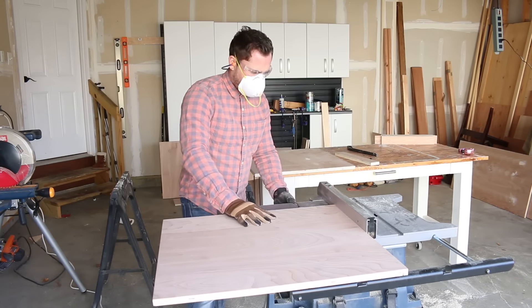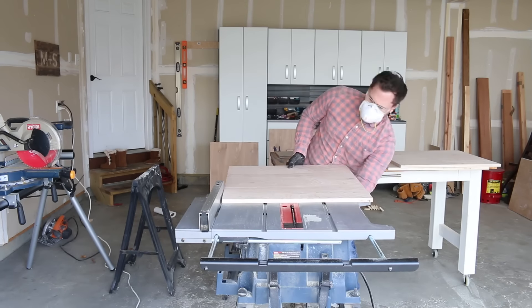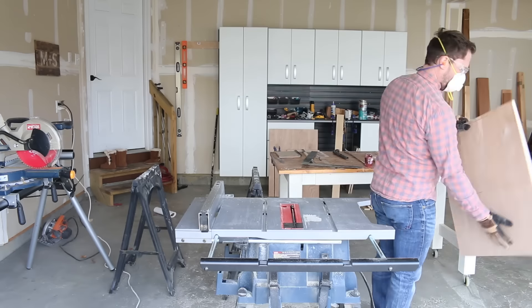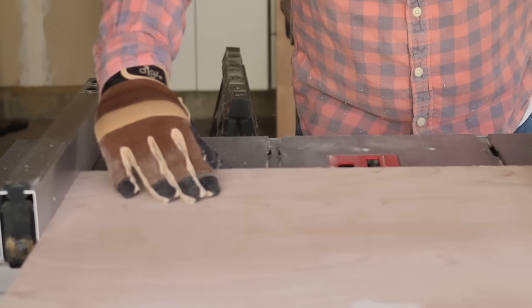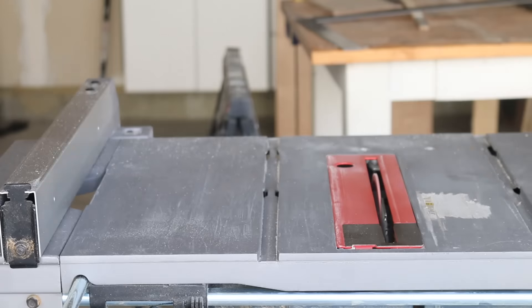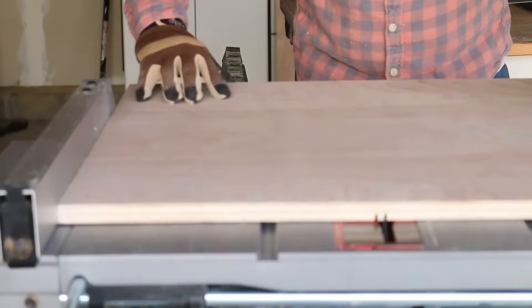It was 15 degrees out when I was doing this, but I want to tell everyone: you should not be wearing gloves while using tools that have any sort of rotation. If your glove gets caught in a spinning blade or piece of machinery it's going to pull the rest of your hand in, and that's going to be the end of your sign language career and everything else that you need to use that hand for.